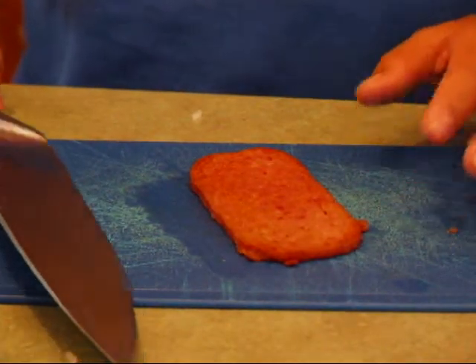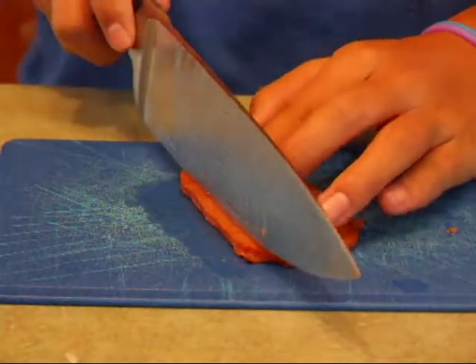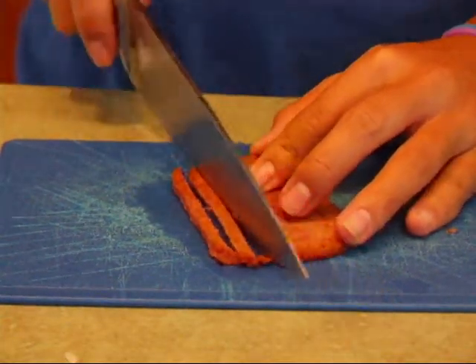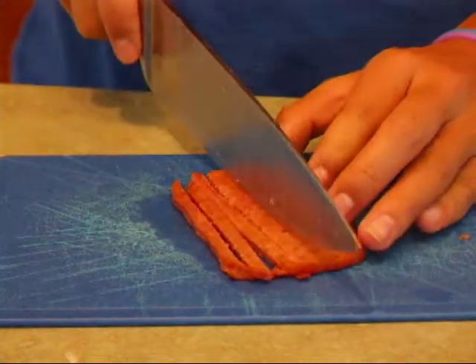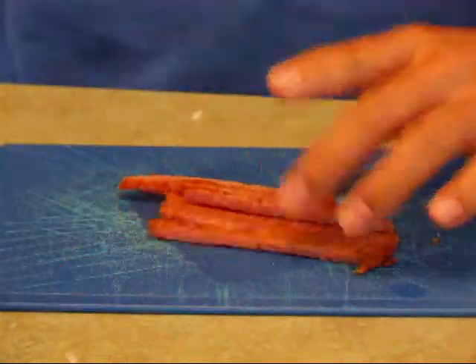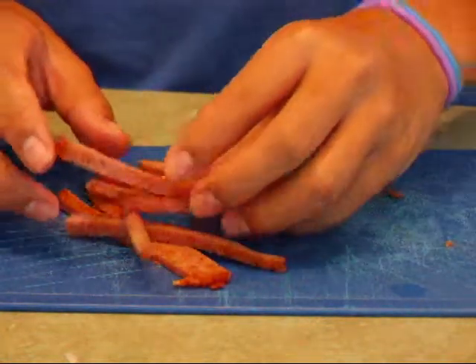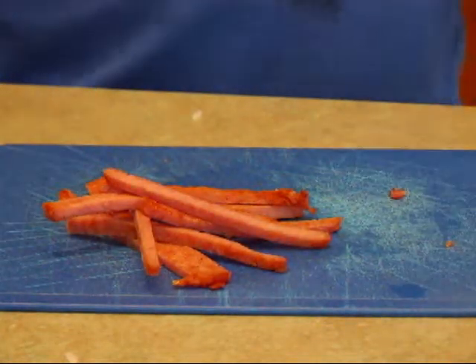For the Spam slices, cut them into little sticks and use them as garnish on the finishing plate. You can cluster these on the side of the plate. And that's it — you're pretty much done.